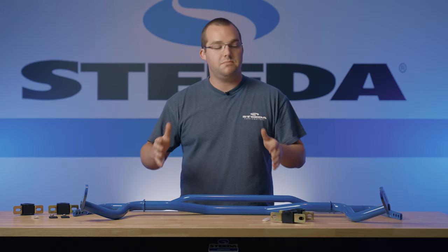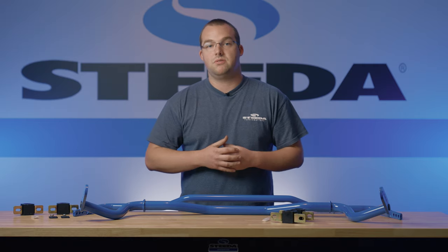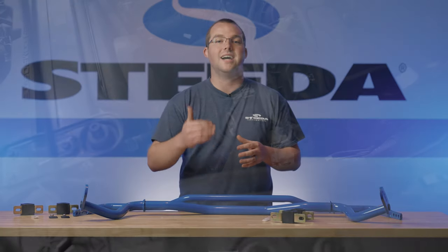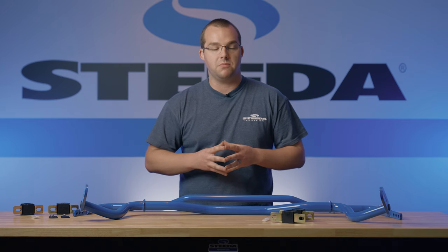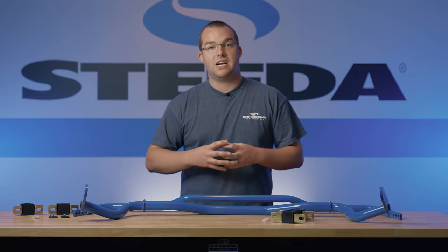Here at Steeda we use the machine billet ends on both the front and rear bars — the front bar giving you four positions, the rear bar giving you three. With those four adjustable positions on the front bar, you'll be able to be 42 to 97% stiffer than a factory performance package sway bar. And in the rear, you could be 54 to 138% stiffer than a factory rear bar. All kinds of adjustability.